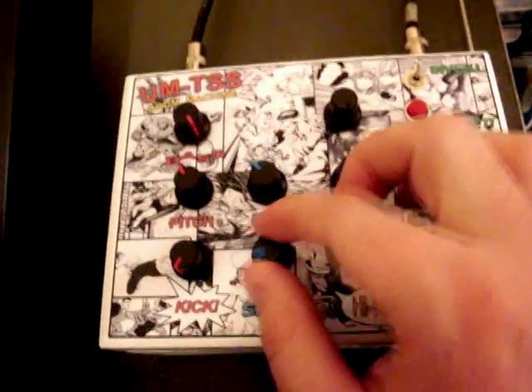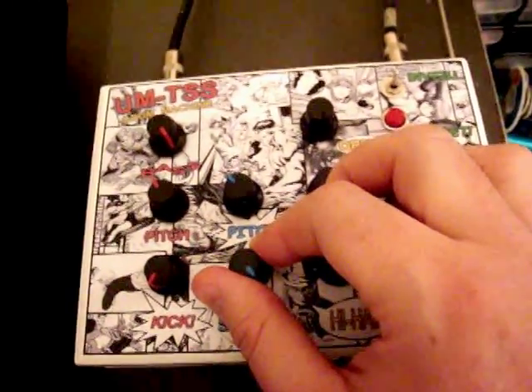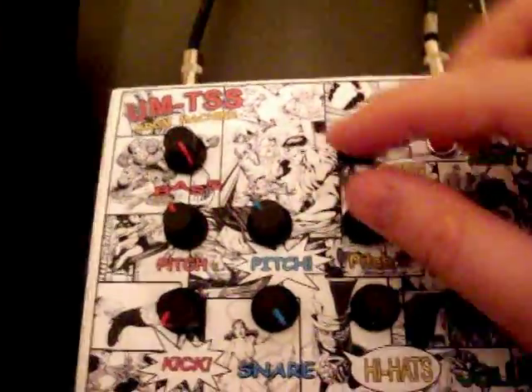The next thing is the snare. The only control that the snare has is pitch, so I'll just adjust that now.